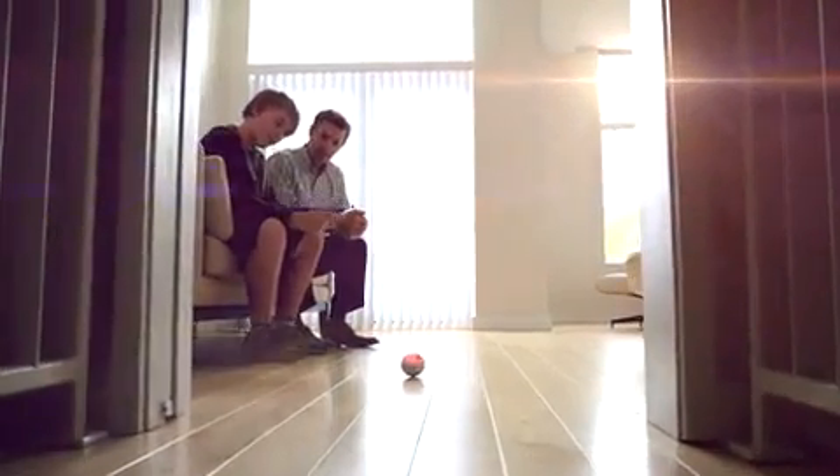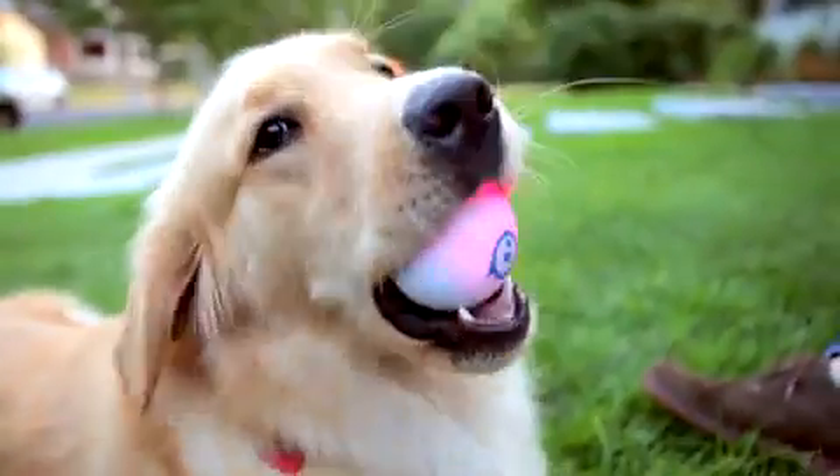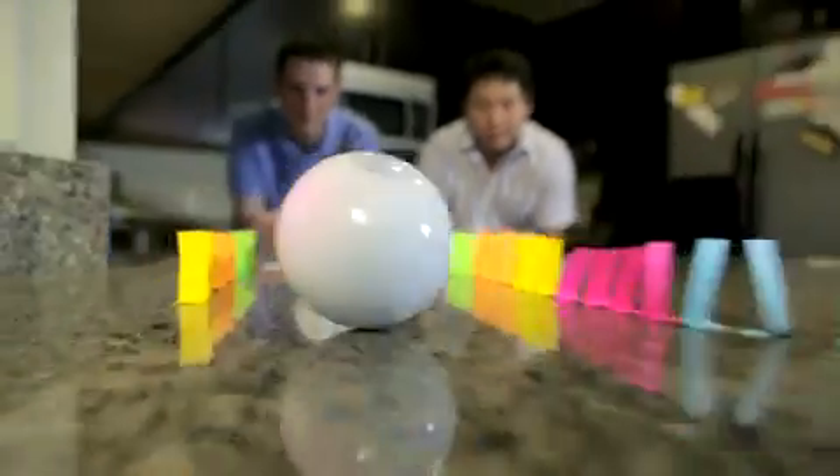Sphero is iOS and Android compatible, with over 20 free games and apps available for download. There are tons of ways that you can play with Sphero, and there's definitely something for everyone — from kids and pets to adults and gadget geeks. You can drive it and build race or obstacle courses.